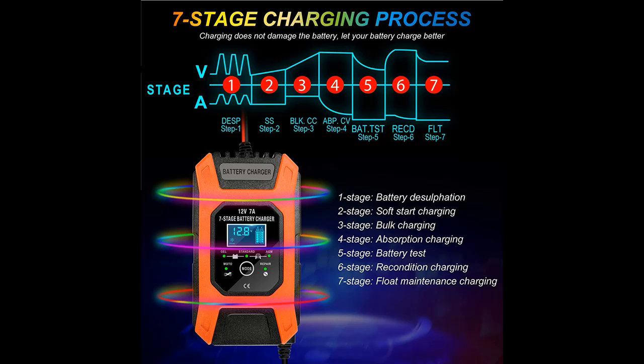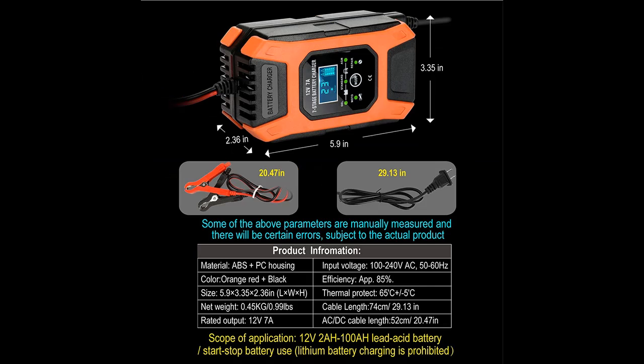The car battery charger is built with strong pulse repair technology to reverse the damaging effects when batteries are left uncharged for extended periods, to improve battery performance and longevity.